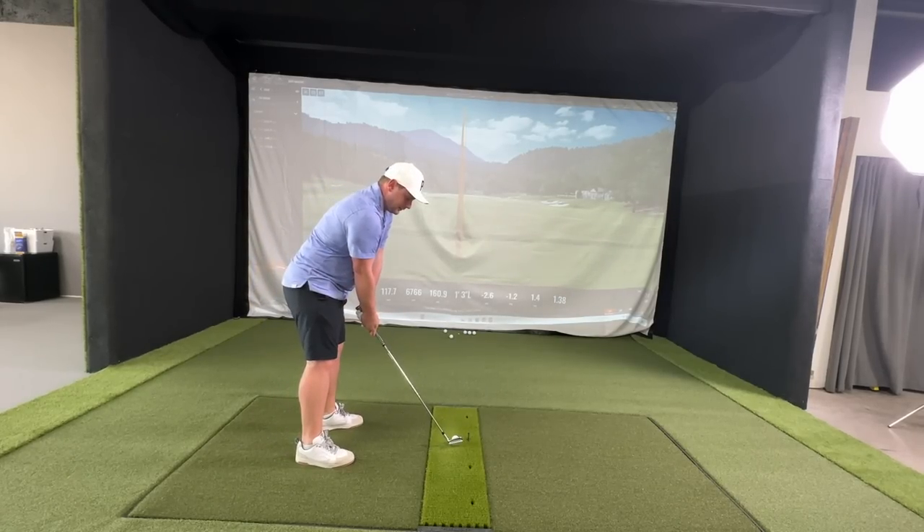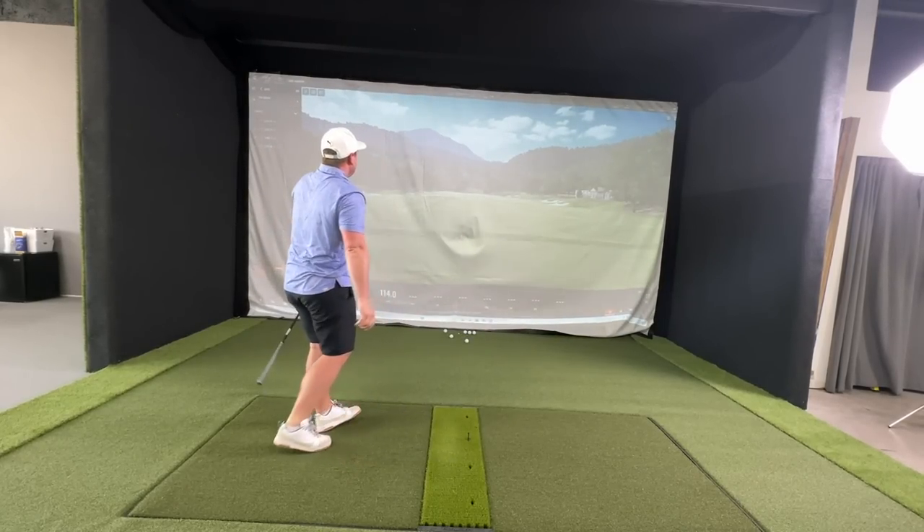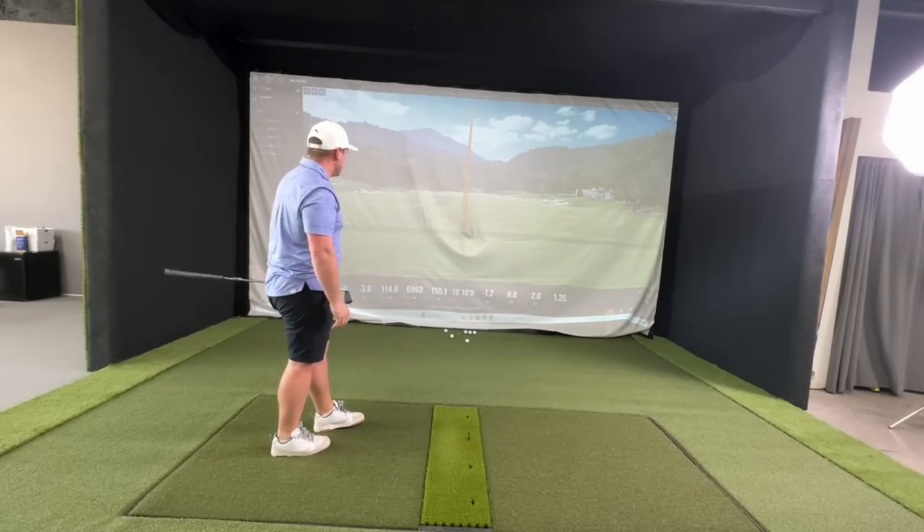Last shot, then Chris is going to talk us through the numbers. Lovely one to finish on. I don't know which ones these are — Chris, do you want to talk the guys through exactly which shafts I've hit and what's happened?